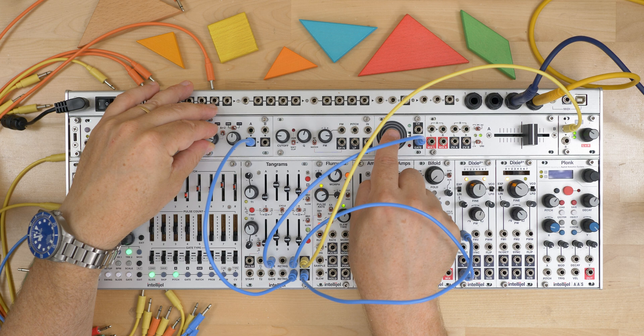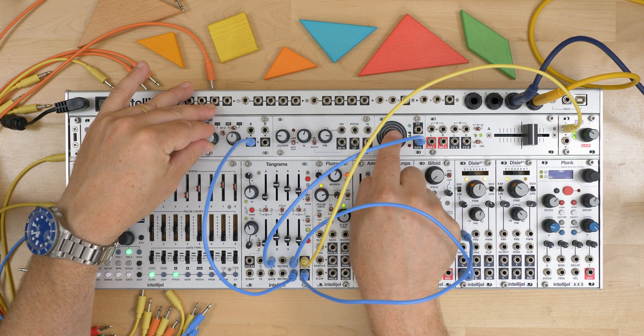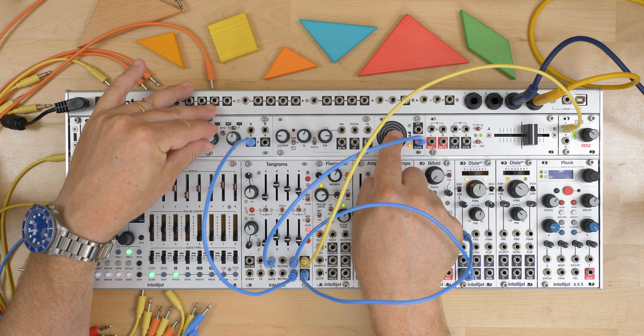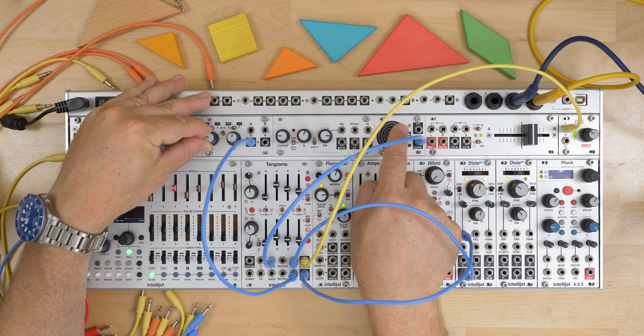As I turn this down, the size of that FM envelope gets smaller and smaller. But then, since this is a bipolar control, as I go negative, I'm now getting inverted modulation.